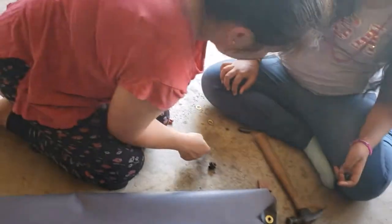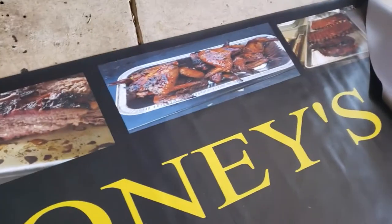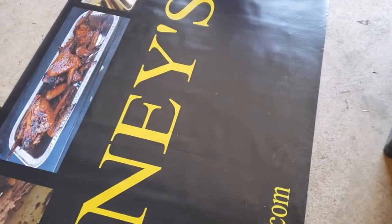So we've got to do one more hole down here and we'll call it quits. Then Tony's BBQ will have our banner that we put outside of our little booth. We've got two of these banners, so we're halfway done. We'll get back to you guys in a little bit.